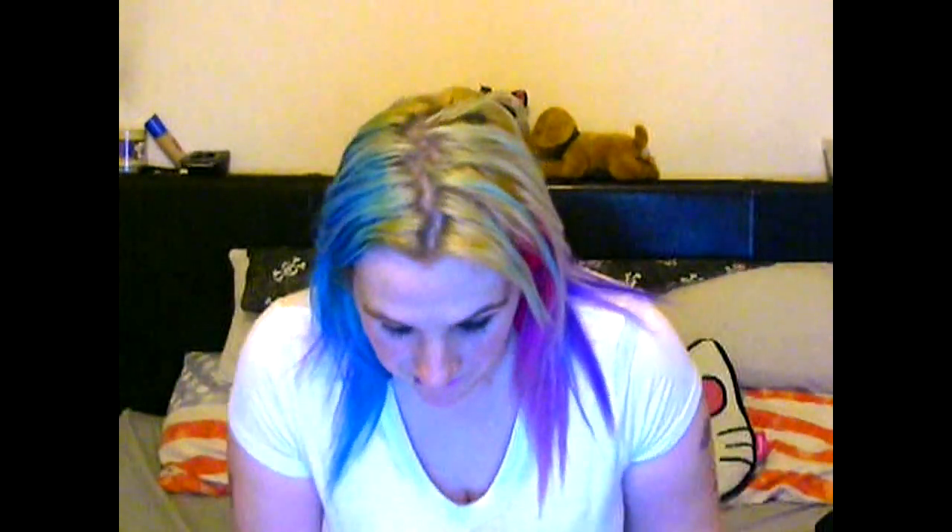This video will be edited by my fiancé, so hopefully you'll be able to see things a bit better. I do need to get a better webcam. Now here are the things that I'm going to be talking about.